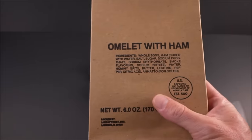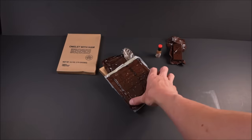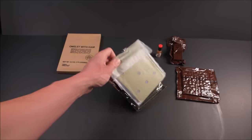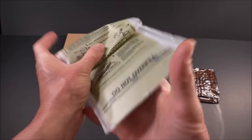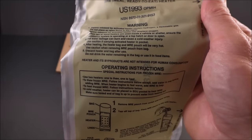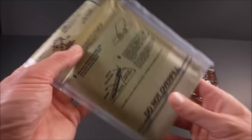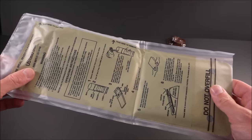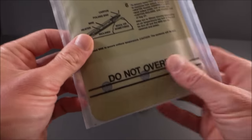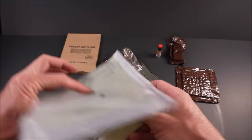There's the omelet. Some MRE crackers. There's the FRH — look at that, first generation flameless ration heater. They were around in 1990-91 but issued separately in a container of 50. This is the first generation for being included inside an MRE. Hasn't leaked, it looks good, might still work.